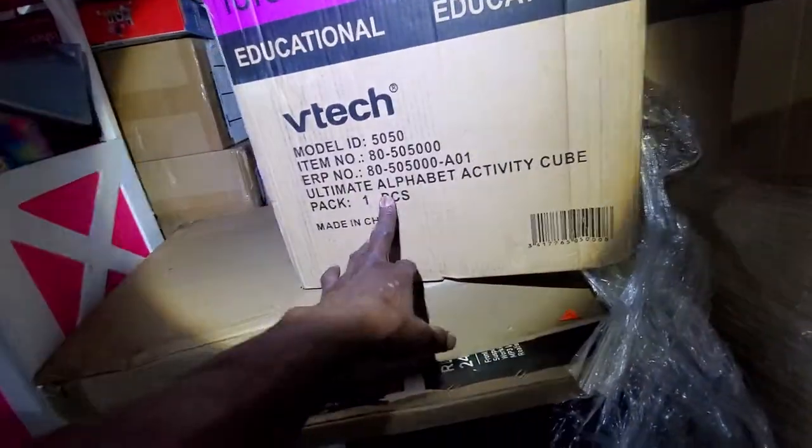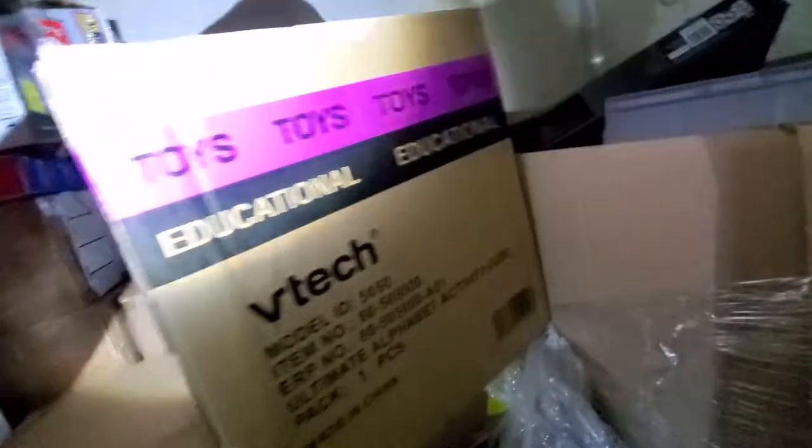It's very light. I don't know what this is — it's toys. I don't know what it is though, guys.